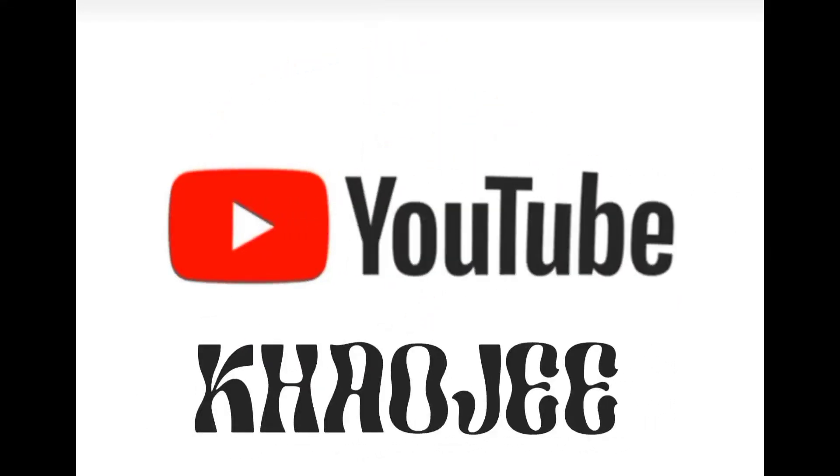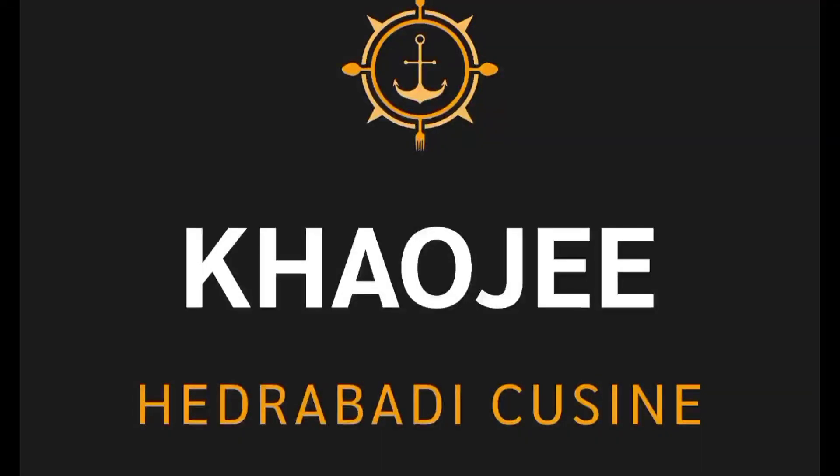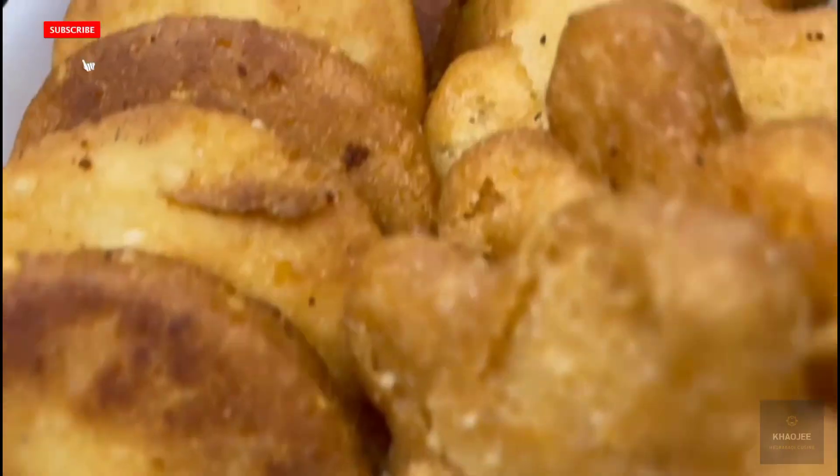As-salamu alaykum. Welcome to Call G. Today we are making meaty tikia.